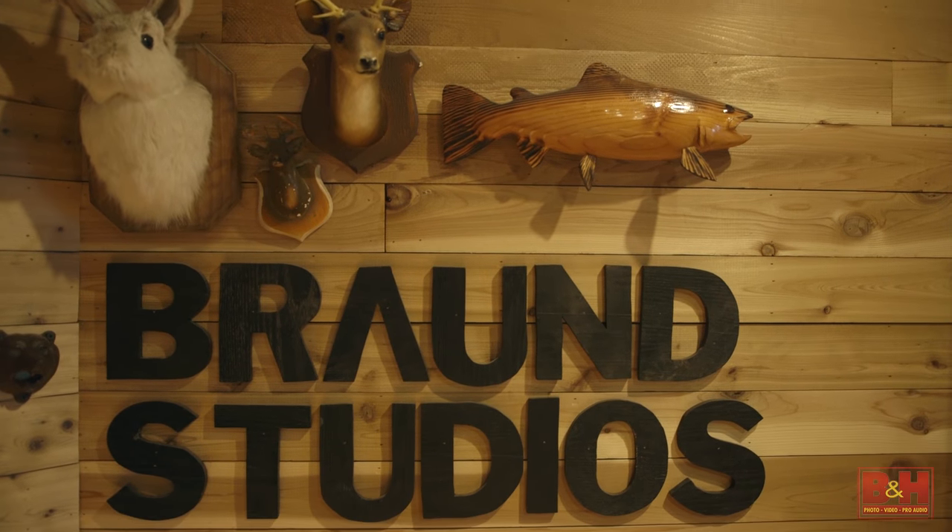Hi, this is Justin from Sonic Scoop, coming at you from Braun Studios. Today, thanks to B&H, we get to do a segment on acoustic guitar miking techniques. We're going to be looking at multi-mic techniques for acoustic guitar today, with a special focus on stereo miking techniques. Stereo mic techniques for acoustic guitar can be great, especially when you're working in fairly sparse mixes, where the guitar is meant to take up a lot of space, and you want to get a lot of detail and dimension out of the guitar. We've got a great guitarist working with us today, Suleen Vanderwoldt. Let's dive right in.